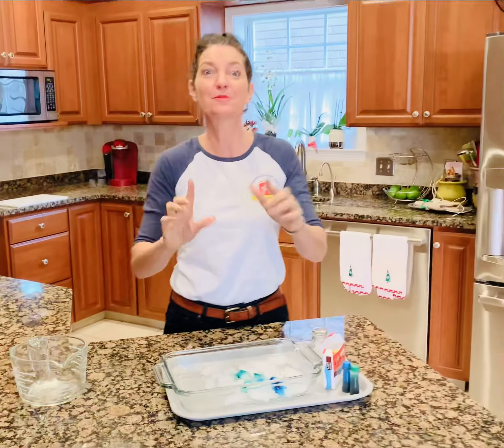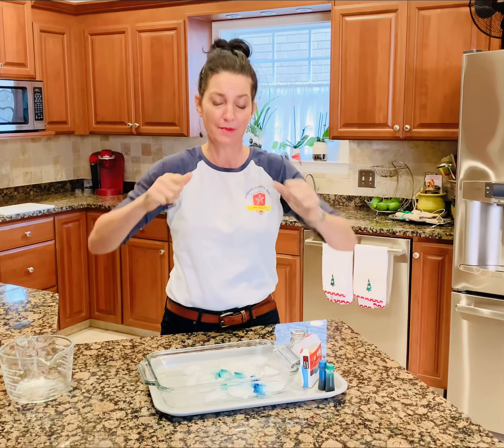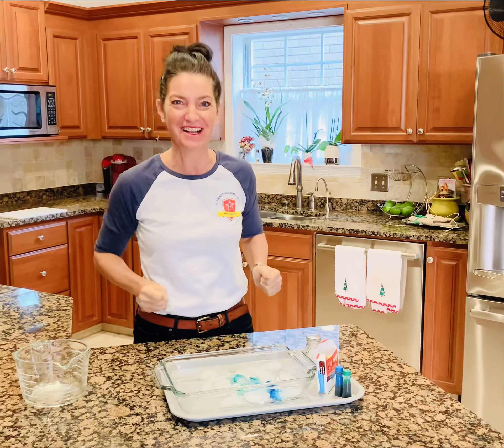So experiment with the ice cubes today. Freeze different size ice for tomorrow so you can do this again. I wonder what it'll look like when it's a bigger one — if it'll erode and make like a hole in it if it's a bigger piece. So have fun with science! Bye!